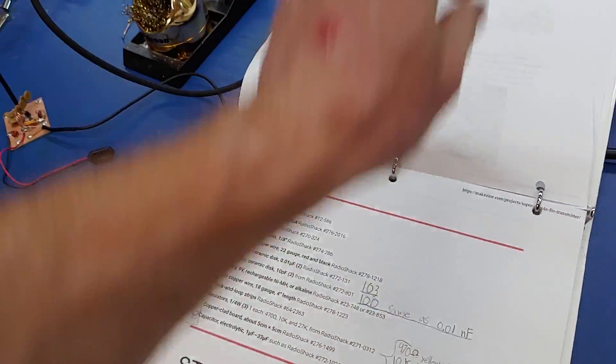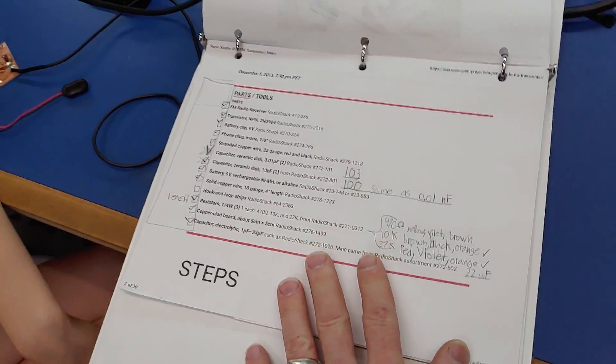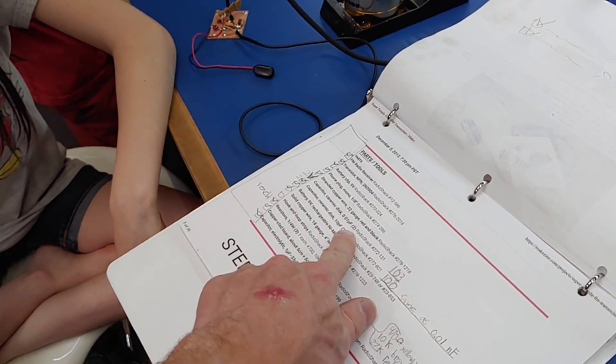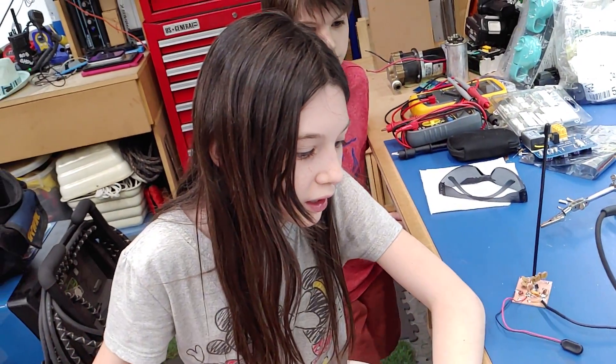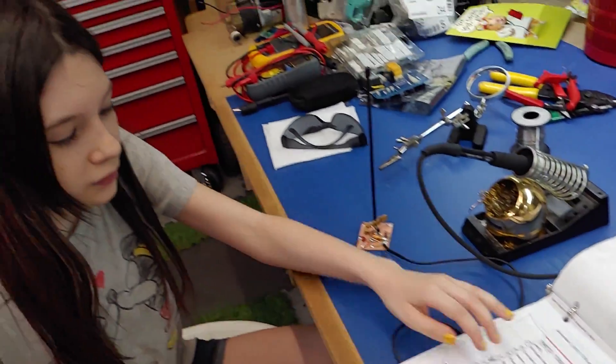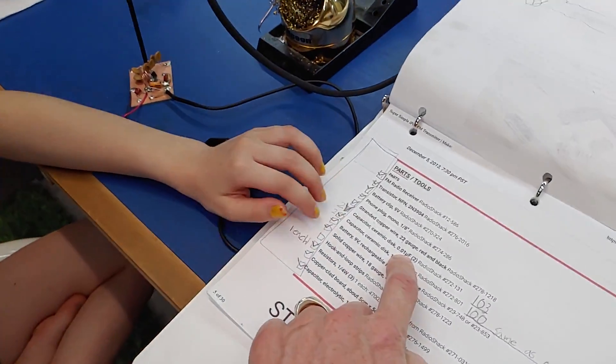Look at that face - her first experience of screwing something up. The battery got super hot, two of them! Anyway, here's our parts list and you learned how to read these things - the capacitors!